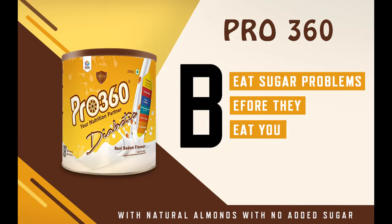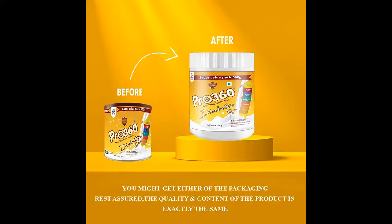Storage Instructions: Store the container in a cool, dry place, away from heat, light, and moisture. Ensure that the lid is closed tightly after use. Once opened, use the contents within 15 days and always use a completely dry spoon. Pro 360 should be consumed as part of a well-balanced diet and healthy lifestyle.